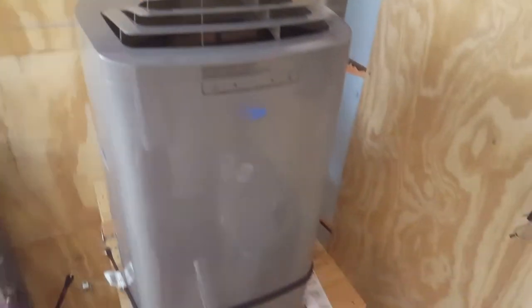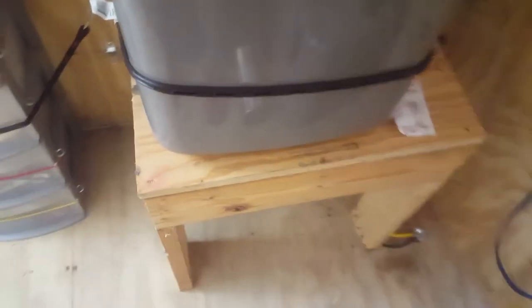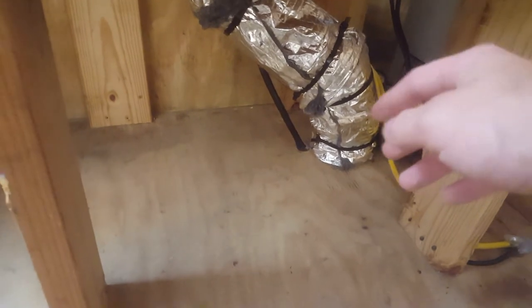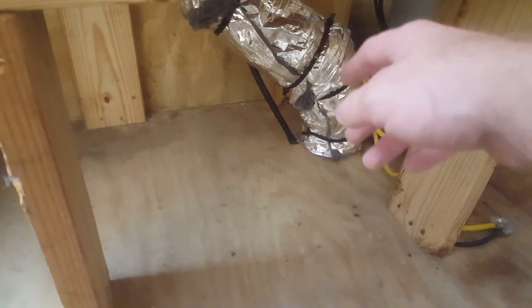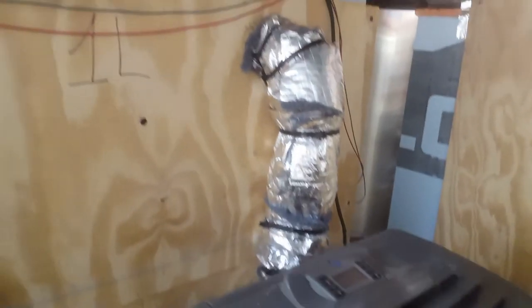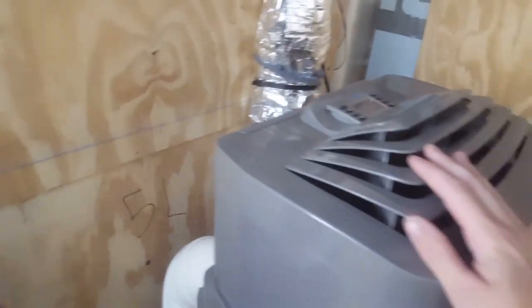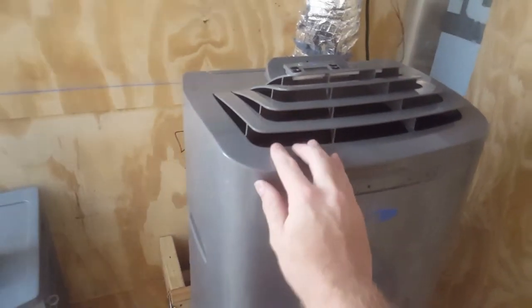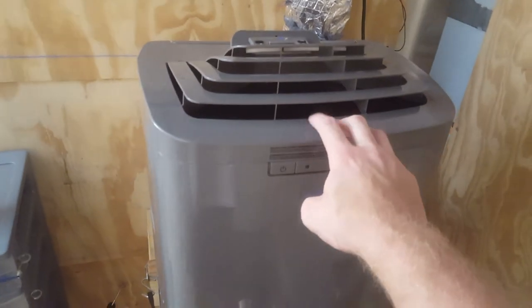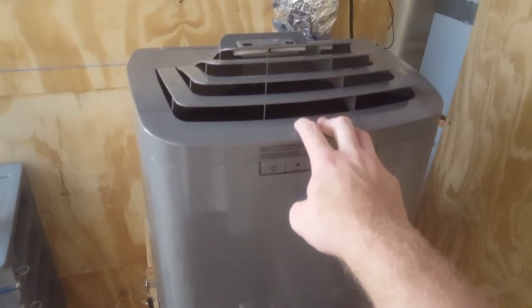That's just a little show of how you can efficiently set up your AC in here, just in case y'all needed to see how to do it and a good setup. This air conditioner costs about $350 in the wintertime, and right now it's going for about $450. Alright, see y'all next time.